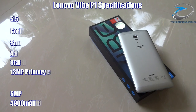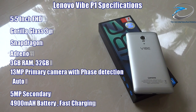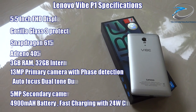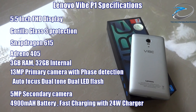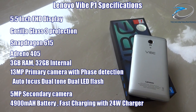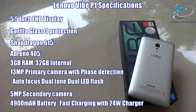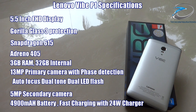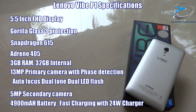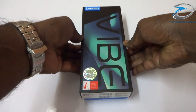Talking about specifications, the Vibe P1 features a 5.5-inch Full HD IPS display with Corning Gorilla Glass 3 protection, Snapdragon 615 chipset, Adreno 405 GPU, 3GB of RAM, 32GB of internal memory, a 13MP primary camera with phase detection autofocus and dual-tone dual LED flash, a 5MP secondary camera, and a 4900mAh battery with fast charging via a 24W charger.